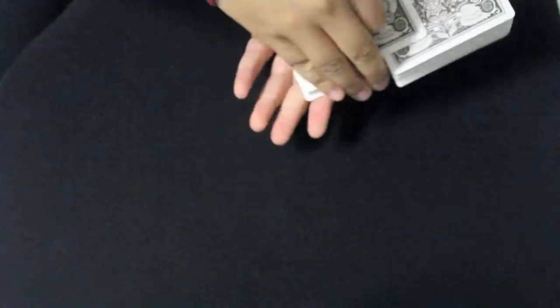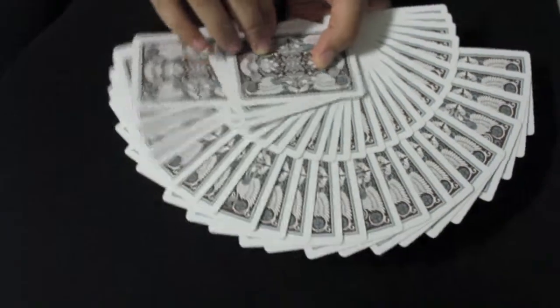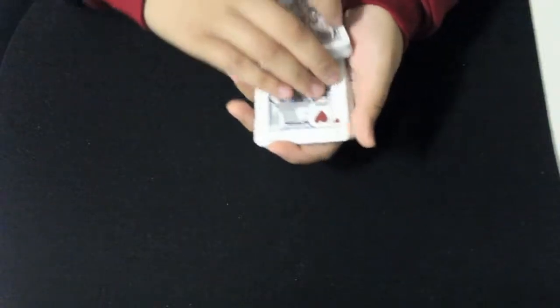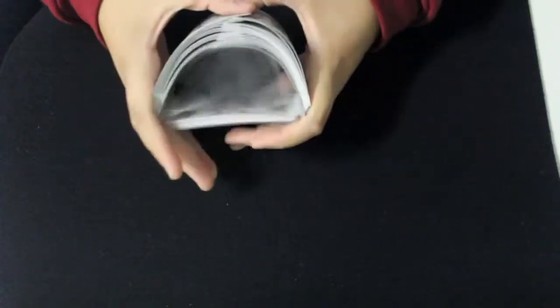Looking at a giant fan, there is a lot of design going on and it looks pretty cool. The deck can be used for magic, even cardistry, and of course for everyday card games.